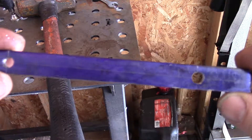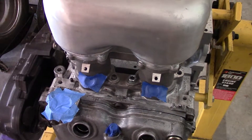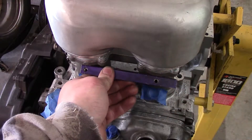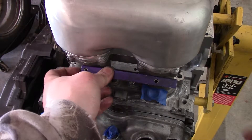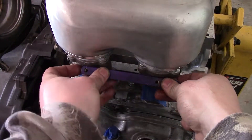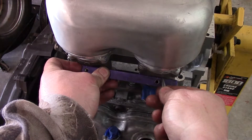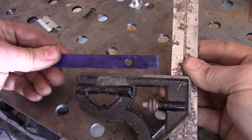I think we did a pretty good job here. Cool. Let's go see what it looks like. Yeah, man, I think that's going to work out pretty good. So now the next step is I need to make a mark right here to lop this chunk off. I think that's a good spot. Cool, got a mark.